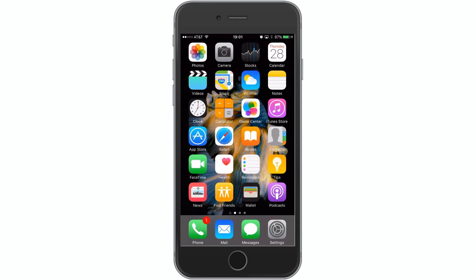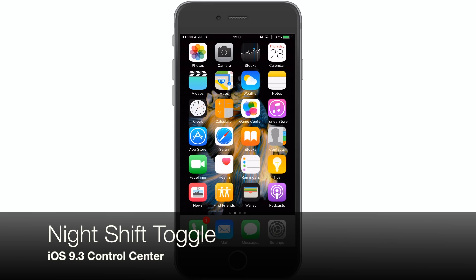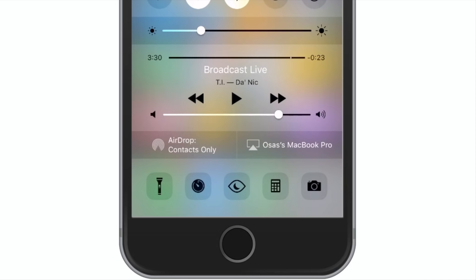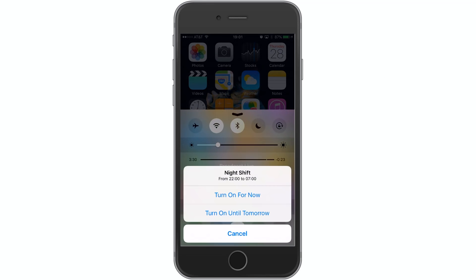Hey guys, it's OSS here with iPhone Hacks, and I'm going to be showing you how to use the new Night Shift toggle in iOS 9.3. When we pull the Control Center up, you'll see in the bottom row of icons, right in between the clock and the calculator, is this new icon which looks kind of like an eyeball with a crescent moon inside of it.